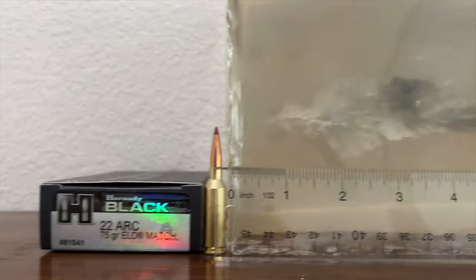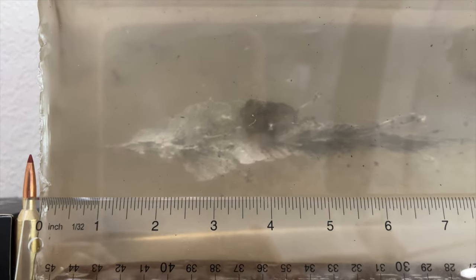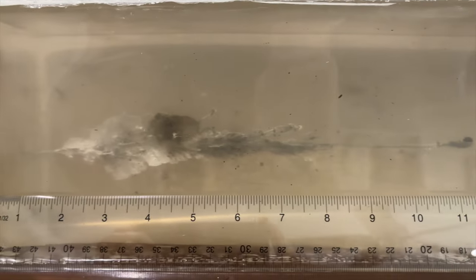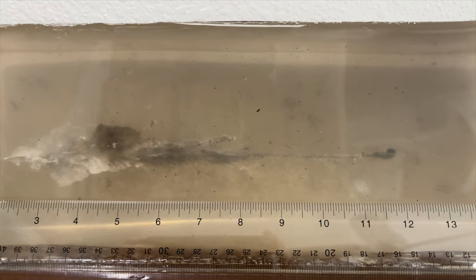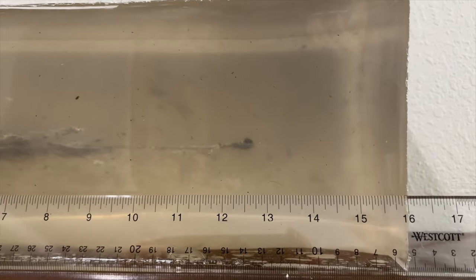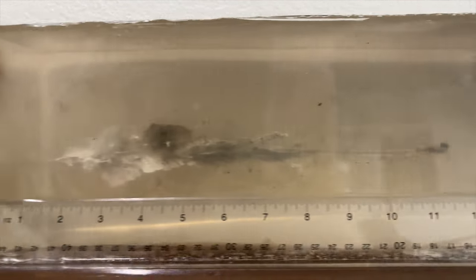Here's the 75 grain ELD Match bullet. Nice short neck, nice wide wound cavity. Very impressive, peeking around the three inch mark thereabouts in the gel. That wound cavity extends to about the eight to nine inch mark. Lots of fragments coming off that bullet, not quite to the extent we saw with the 62 grain bullet, but pretty impressive. Reasonably straight line penetration to the 12 to 13 inch mark. I will pull this bullet out, get you all the details of it.